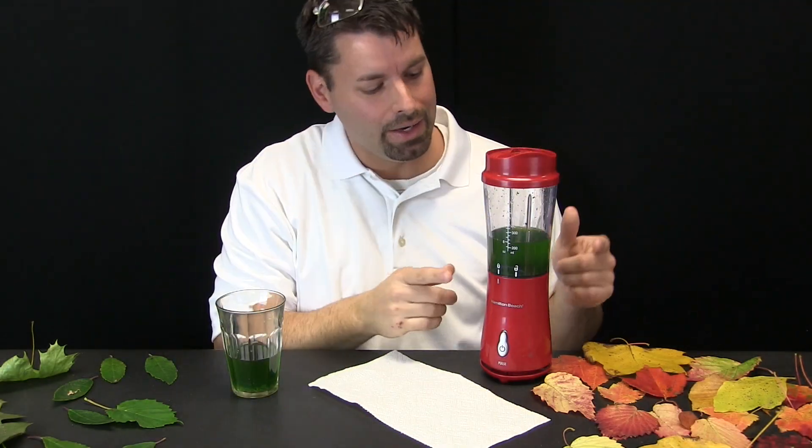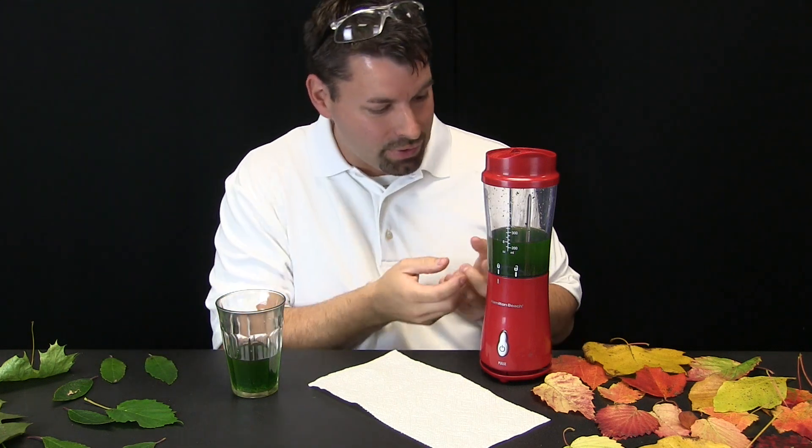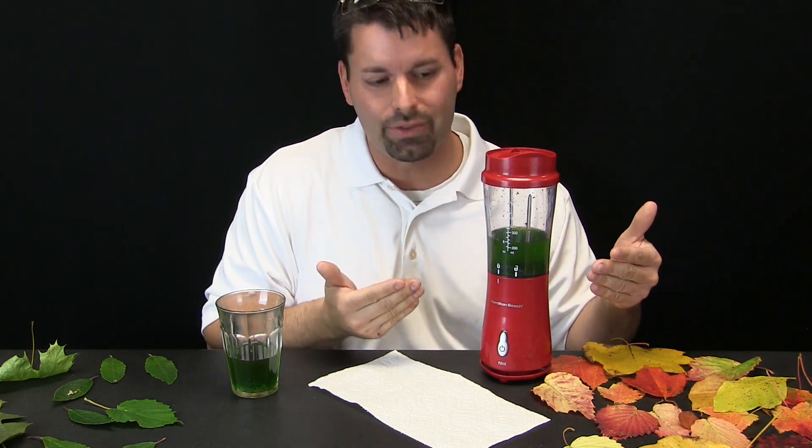I finished blending my leaves and my rubbing alcohol — take a look. What do you notice? Well I noticed that the green stuff in those leaves has now colored the rubbing alcohol. The rubbing alcohol is now green. That is a lot of green stuff in those leaves.